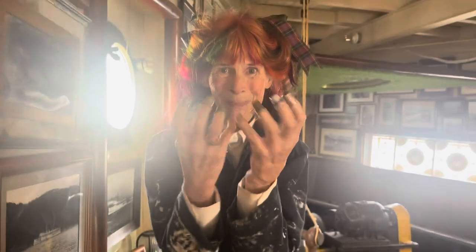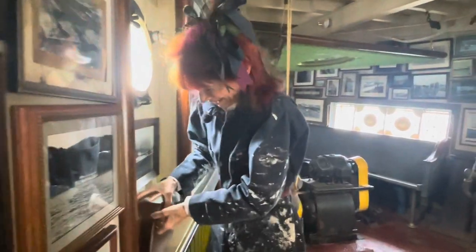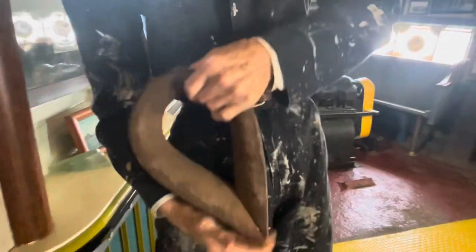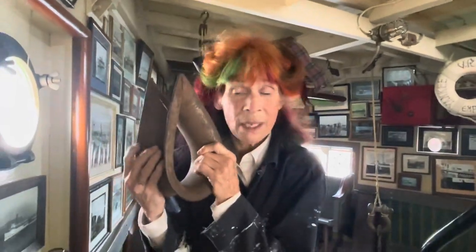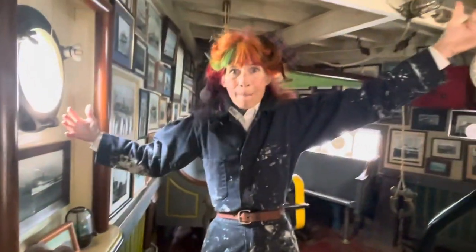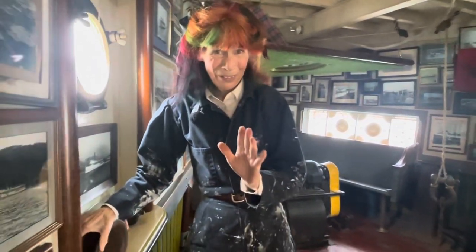These are thimbles, right? Well, there's another kind of thimble. This is also a thimble — don't ask me why. But this is a small thimble actually. On ships, some of the thimbles are massive, as big as my body. Huge thimbles. And so that's one of the things we're going to learn.